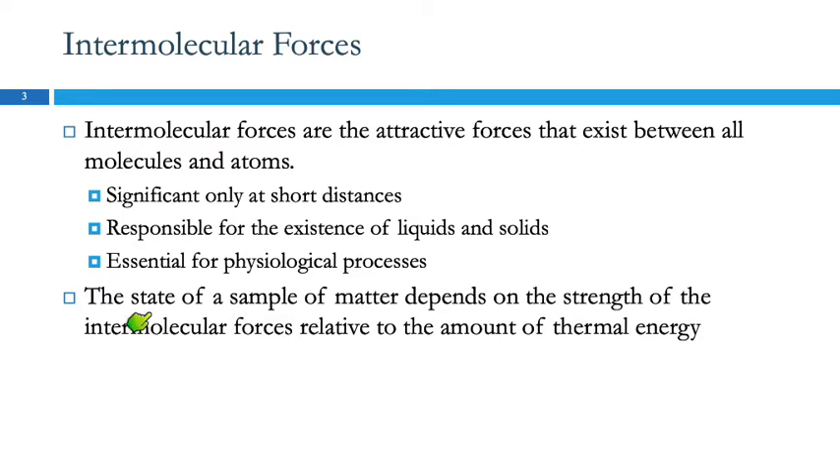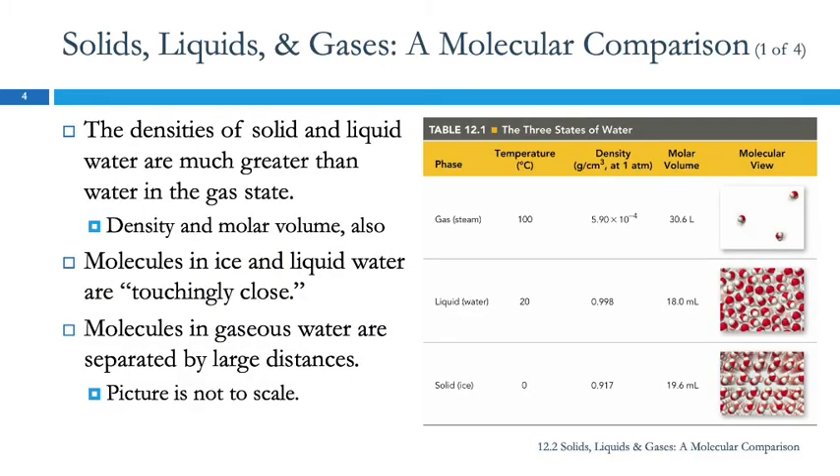The state of a sample of matter — whether it's a solid, liquid, or gas — is going to depend on the strength of the intermolecular forces holding the particles together relative to the amount of thermal energy it has. At a higher temperature it has more thermal energy, and that might be able to overcome the intermolecular forces. It's helpful to talk about water because we experience water in all three states: steam, liquid water, and solid ice.